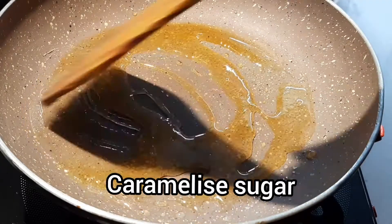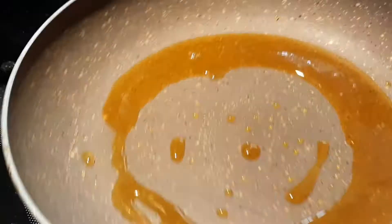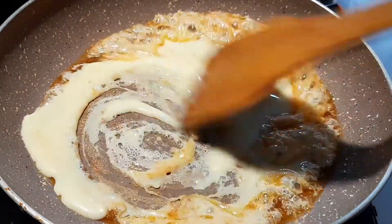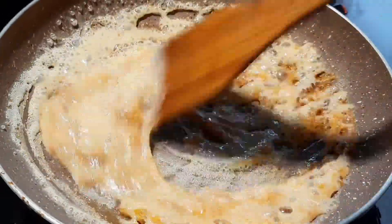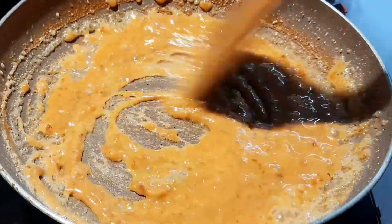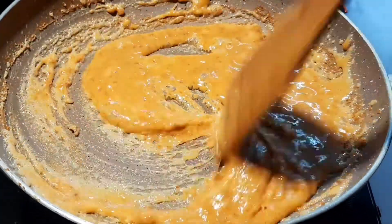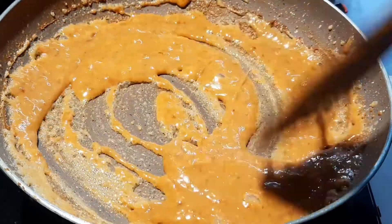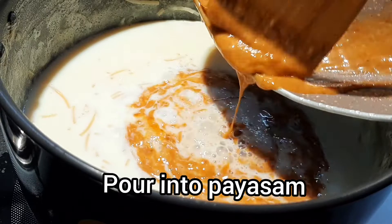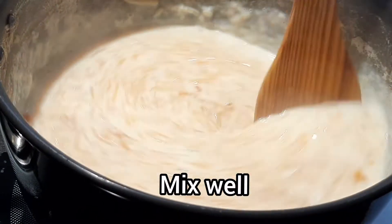We are going to make a little bit of color change. We are going to make caramel. The pan is very dark. We are going to add condensed milk. I will mix the condensed milk and mix it with the coffee. Let's mix the toffee and coffee together.